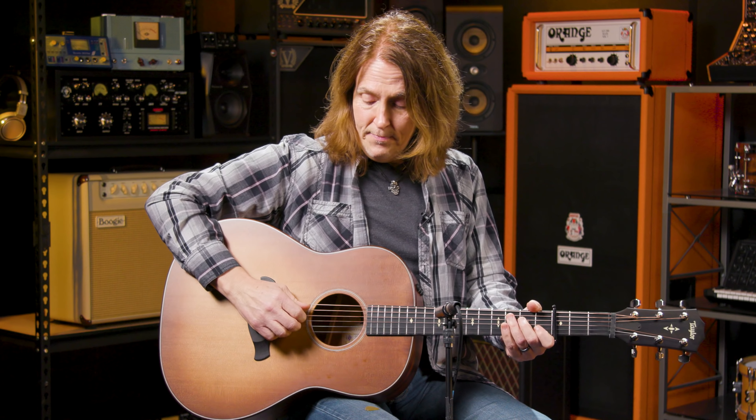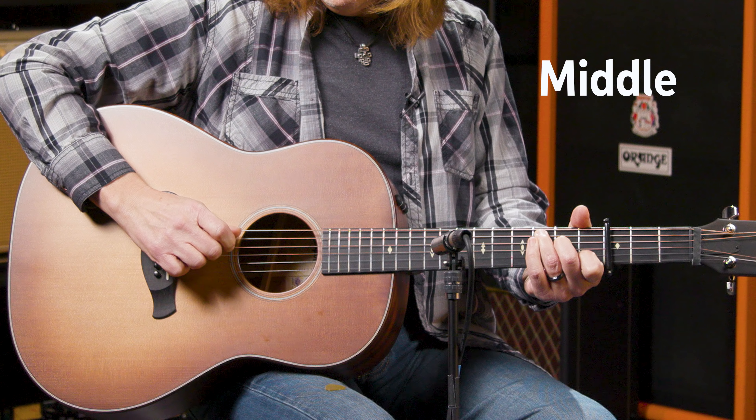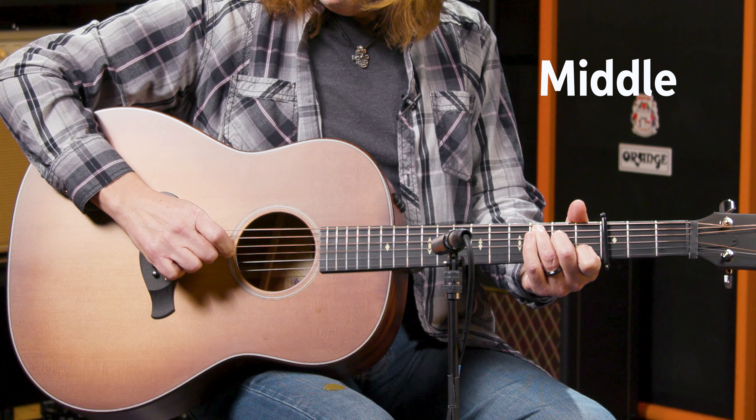Hi, I'm Don Carr and today I'm going to show you how to play Landslide by Fleetwood Mac. Landslide is from Fleetwood Mac's 1975 self-titled album, written and sung by Stevie Nicks. All the guitars were played by Lindsey Buckingham.